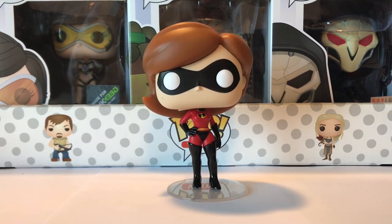At 364 we have Elastigirl. This is a really cool one — like her husband, she has her hand on her hip. This one looks very similar to the original, but they made a few little details a lot better, like the hair in the wind is a little bit better on this one. She also has her boots and her gloves on, and I think this pop looks awesome.